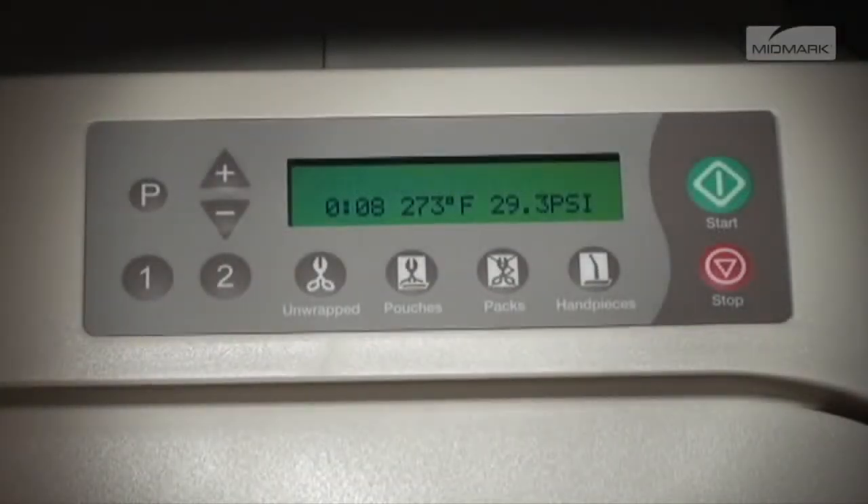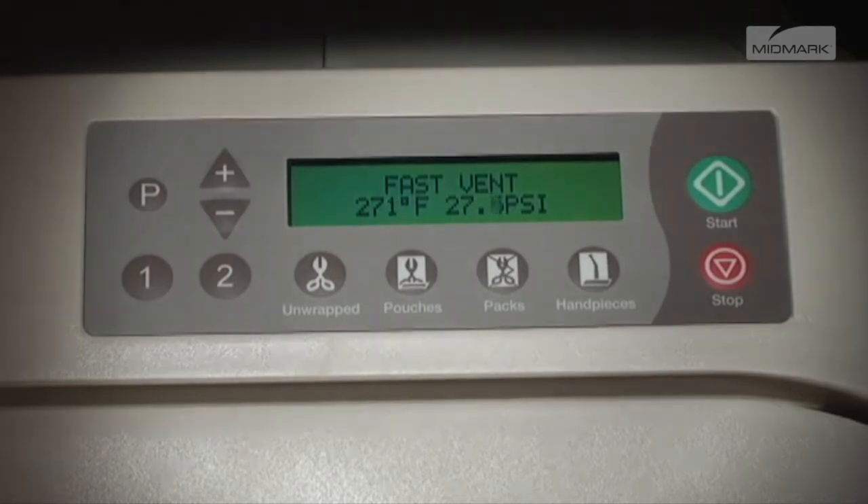Just prior to the end of the sterilization cycle, 'Ready to Vent' is displayed for 10 seconds and the vent cycle begins. The vent valve opens and steam and water is released back into the reservoir. The display changes as temperature and pressure in the chamber changes.